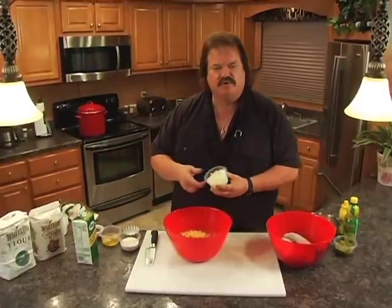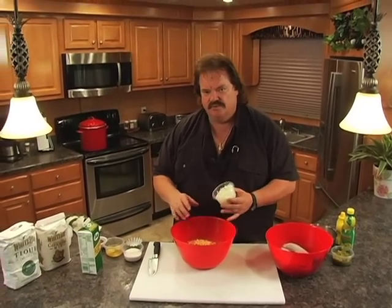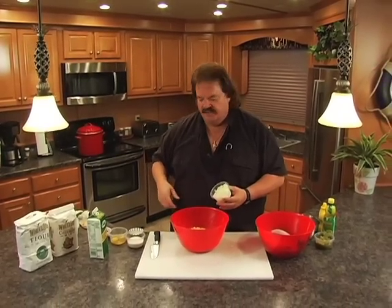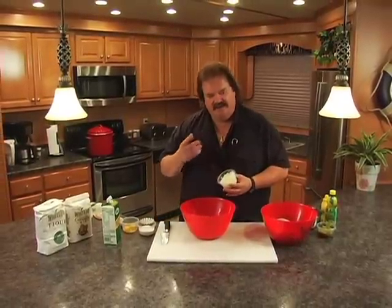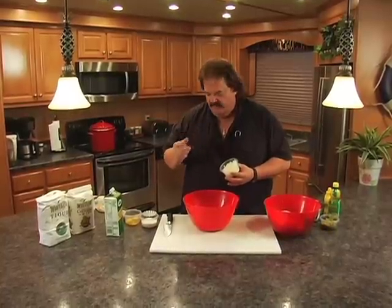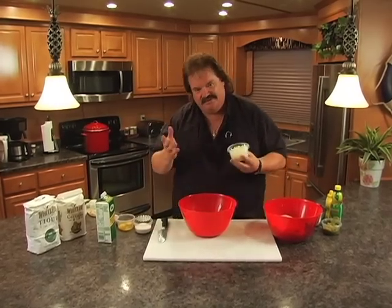Somebody asked me one time, where'd they come up with the name hush puppy? Years ago, they used to go hunting with dogs and wanted the dog to be quiet. So they'd take a little piece of this dough, fry it, and keep it in their hunting packs. When the dogs would be yelping, they'd hand them a little piece of that fried dough. That little fried cornmeal, floury little ball of yumminess the dogs loved made them hush. So they called them hush puppies.